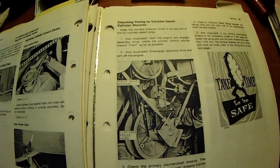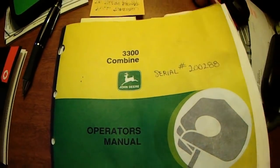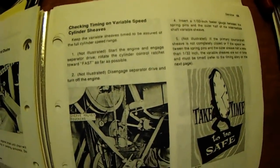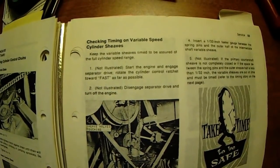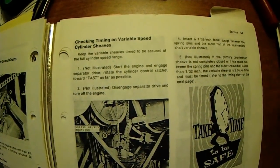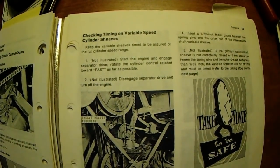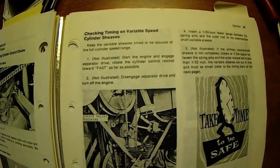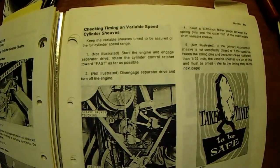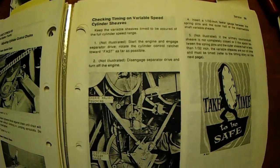So I grabbed my manual — of course this is for a different model, but our machines are incredibly similar. And this right here talks about checking timing on the variable speed cylinder sleeves. The first step is check it, find out if they're out of time. I'm going to take the camera and pan across the instructions here because I'm reasonably sure it's identical to what yours is, and you can use the pause button and screen capture to get this into a file that you could actually print out.